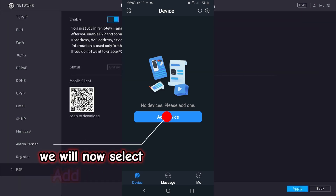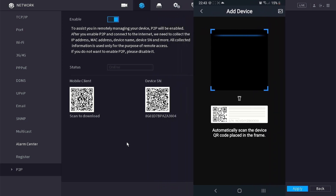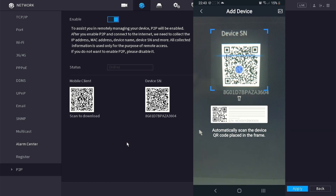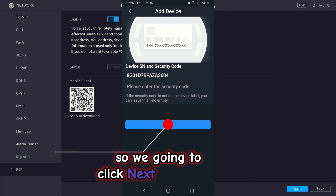We will now select add device. You will now scan the QR code on the DVR that says device serial. We don't have a security code, so we are going to click next to continue.